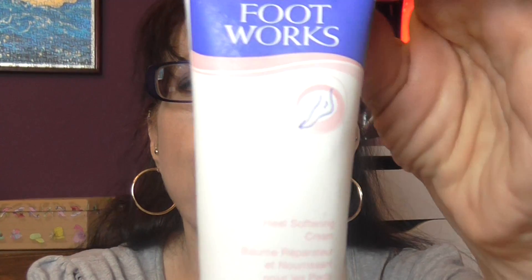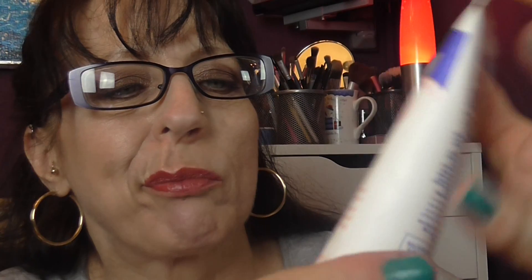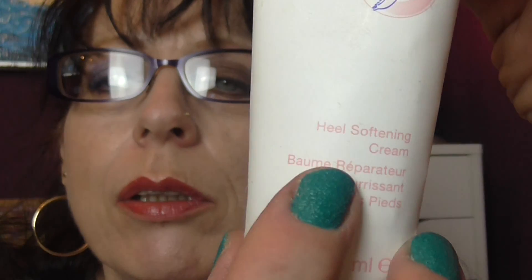I have an Avon Footworks Heel Softening Cream. It says heel softening cream on the bottom. It says it improves dry rough skin within 24 hours, moisturizes, and to apply with fingertips and massage gently into the skin.